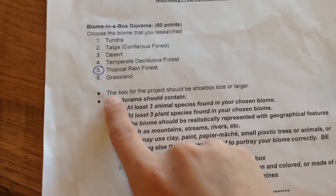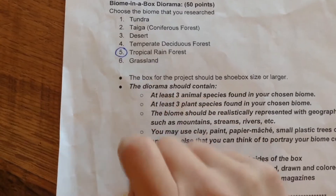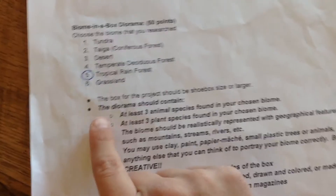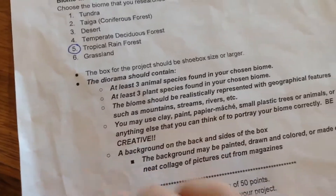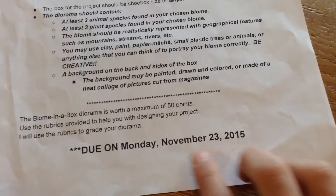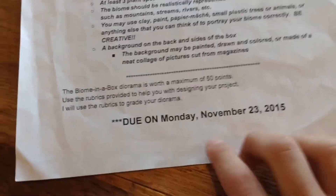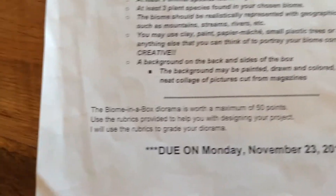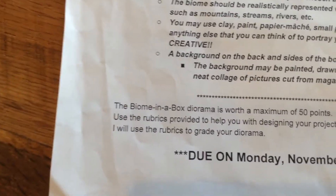I'm gonna read these to you. The box for the project should be shoe box size or larger. The diorama is due on Monday, and I'm gonna return it at school. The biome in a box diorama is worth a maximum of 50 points. Use the rubric to help you design your project and to grade your diorama.